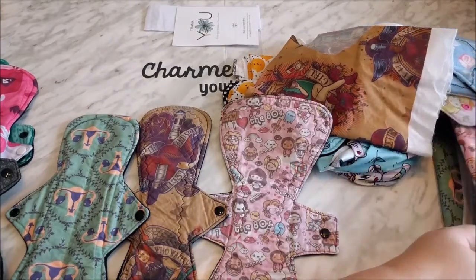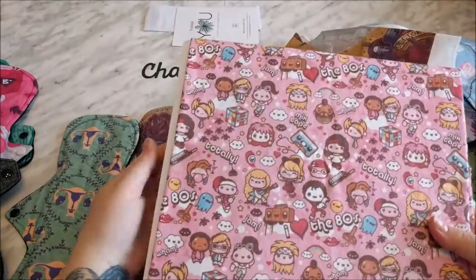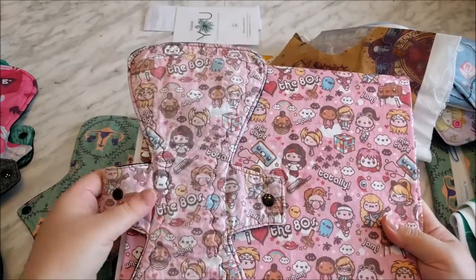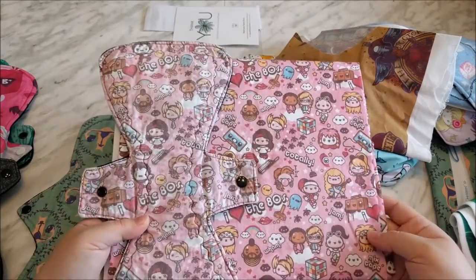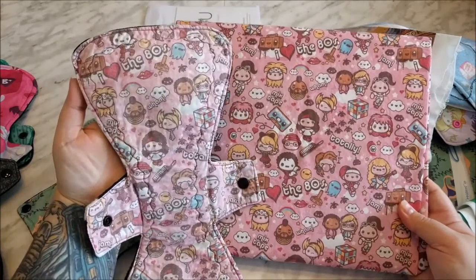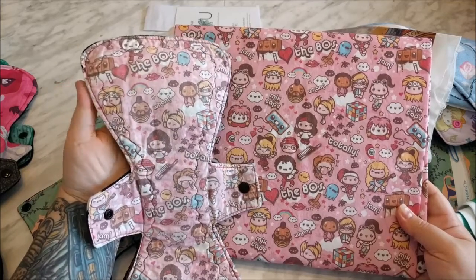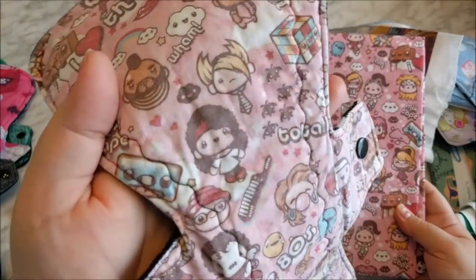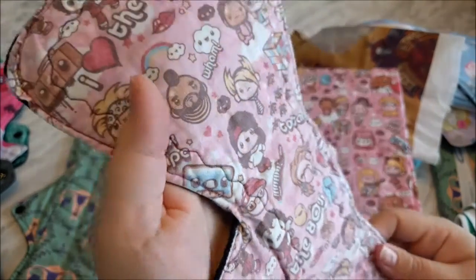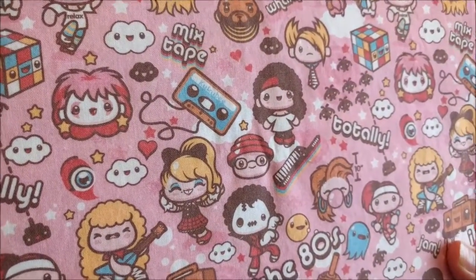Let me show you how much this 80s fabric has faded. Here is after it's been washed once, and here it is after it's been washed probably five or six times. It may not look that faded on camera, but let me assure you it's like 50% faded at least in real life. This is very, very faded compared to this. There's your closeup.